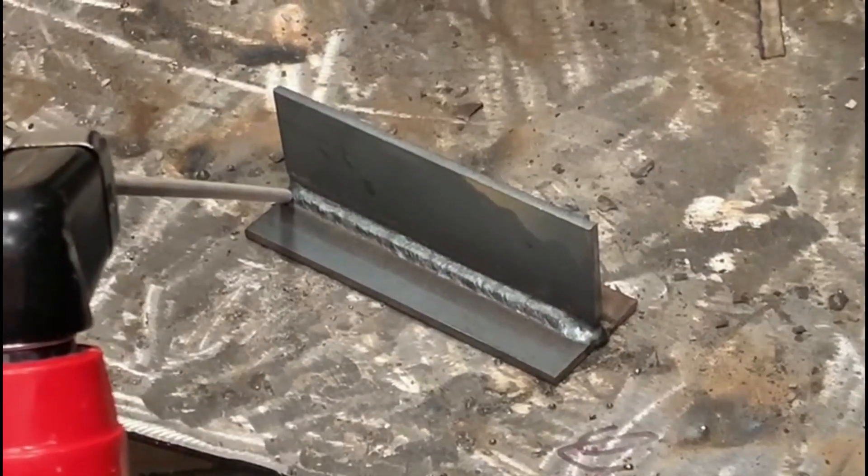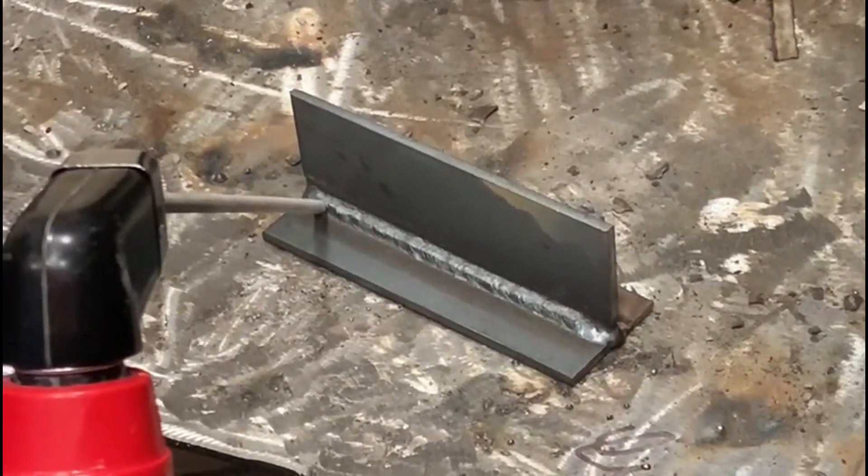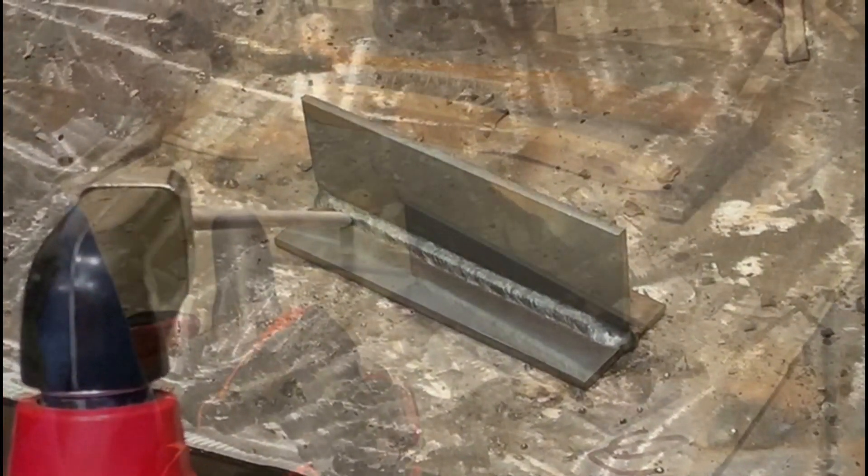We're moving on to our second run now and as you can see we're taking a nice sharp angle. This is to ensure that we're fusing into that bottom plate of the T-fillet. We're covering half of the previous run, ensuring that we're also putting weld material into that bottom plate, which leads us nicely onto our third run.